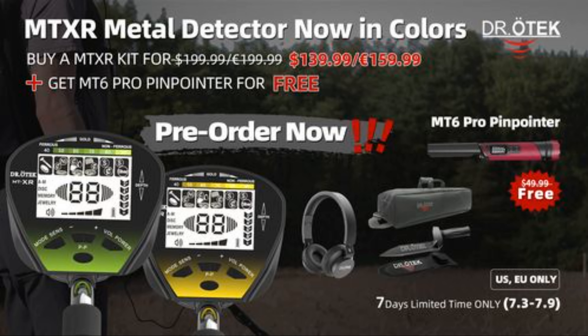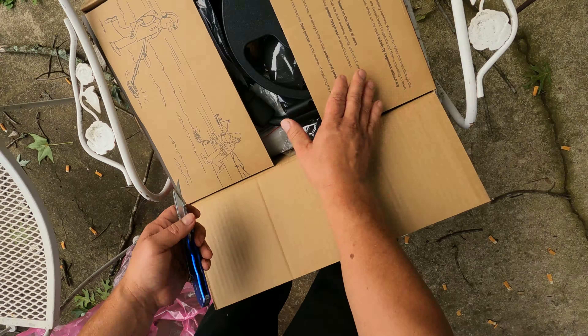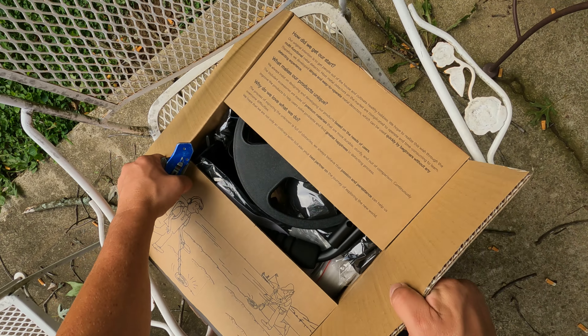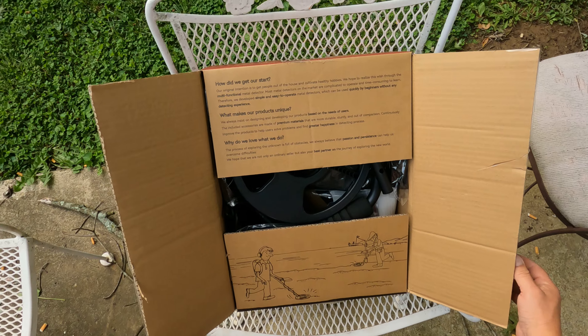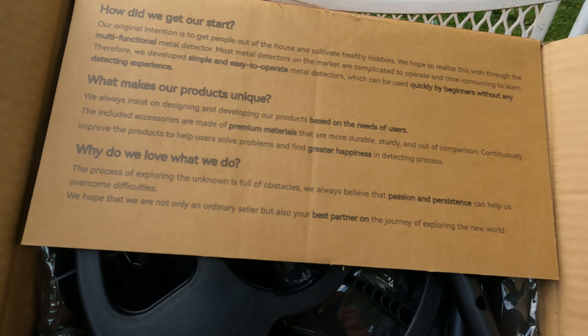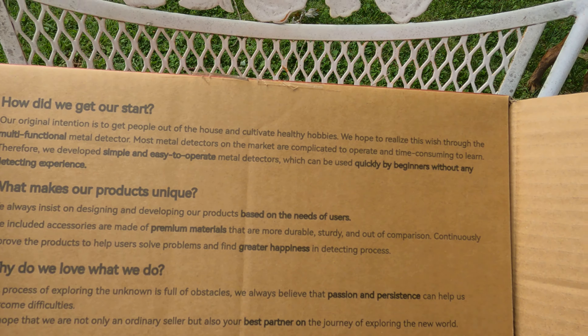The kind folks at Dr. Otek were nice enough to send me the Dr. Otek metal detector MTXR. And there's the picture on the side of the box.